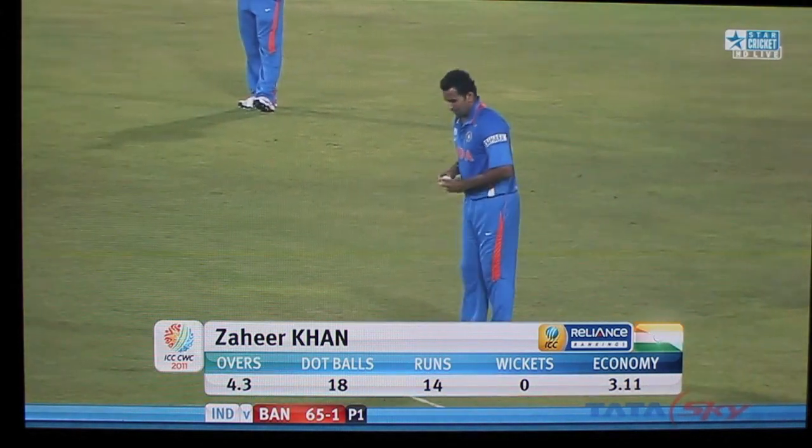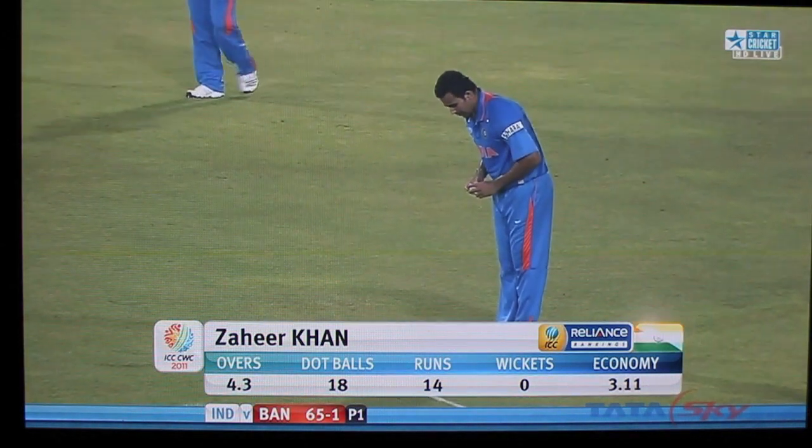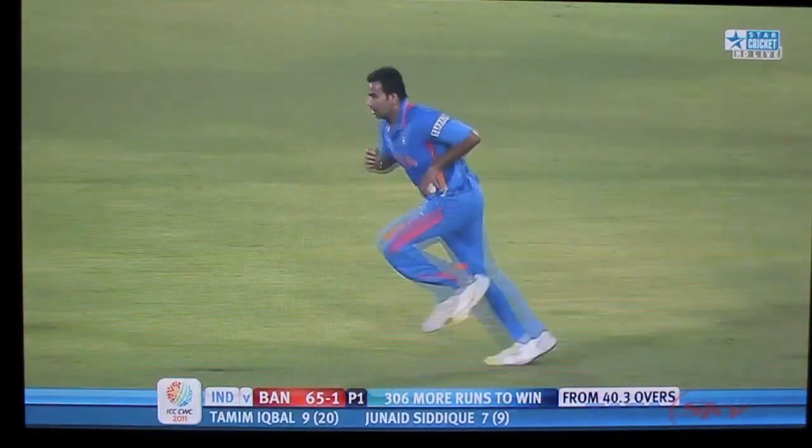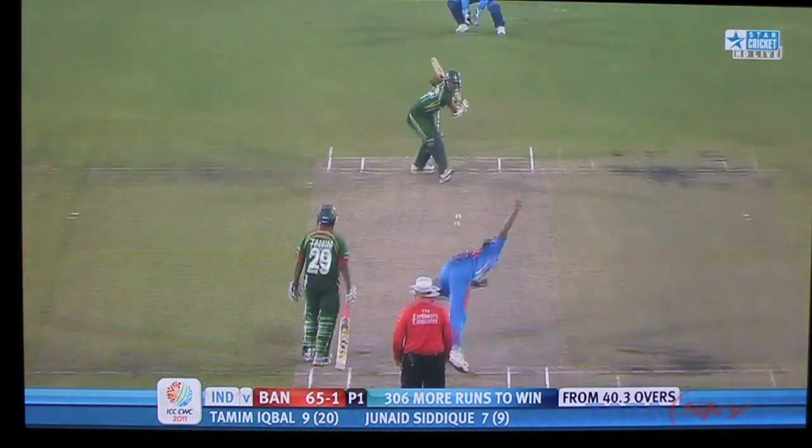I hope you can see the difference. There is a lot of difference in the clarity. This is being recorded at 720p.